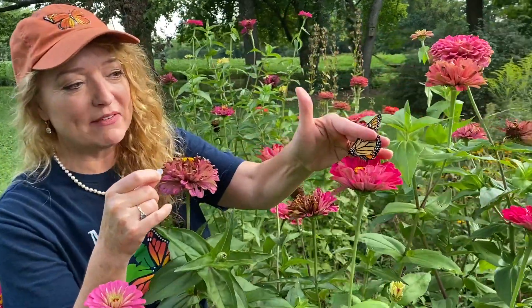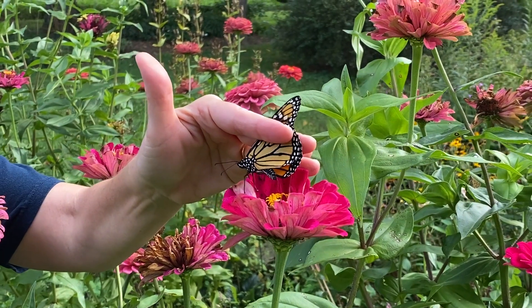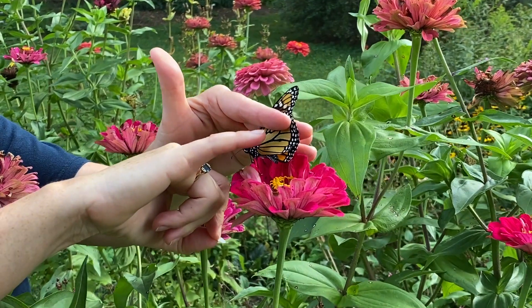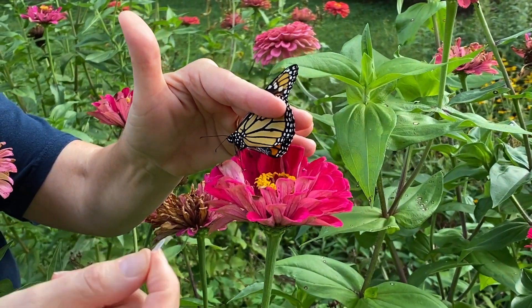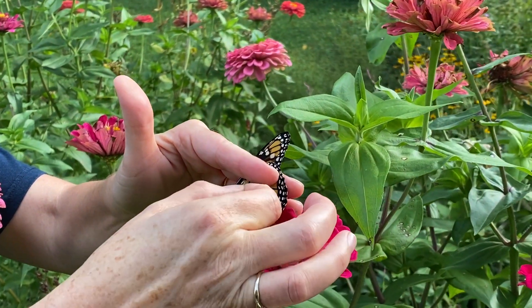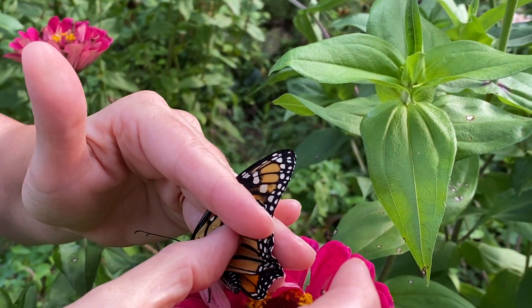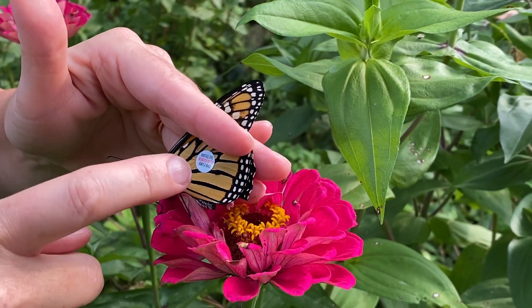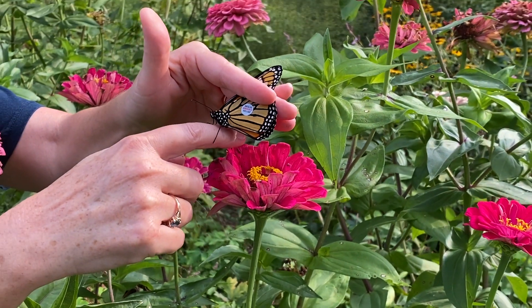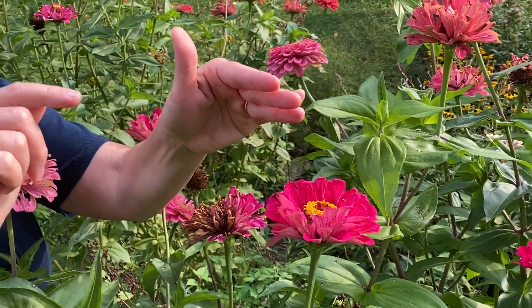So right here we have a male monarch. See how I'm holding it? Do you see right beneath my finger there's a cell that looks like a little mitten cell. This is on the hind wing, and I have a tag that I ordered from Monarch Watch and I'm going to place it right on the mitten cell on the hind wing. The heat of my finger adheres it to the wing. There it goes.